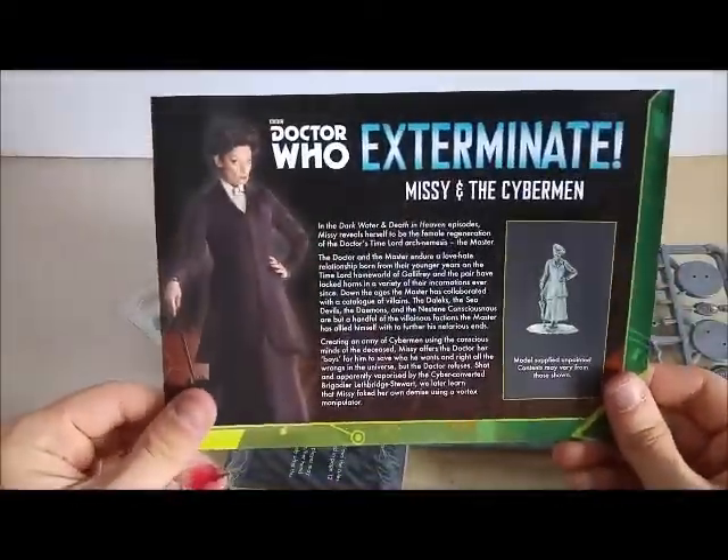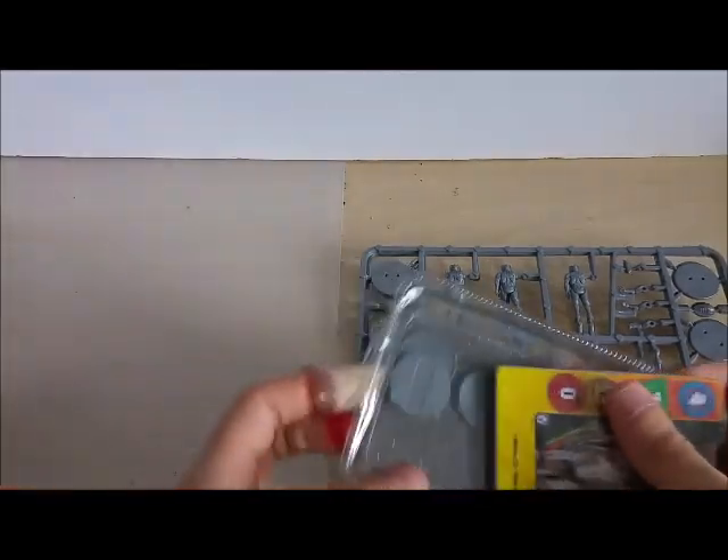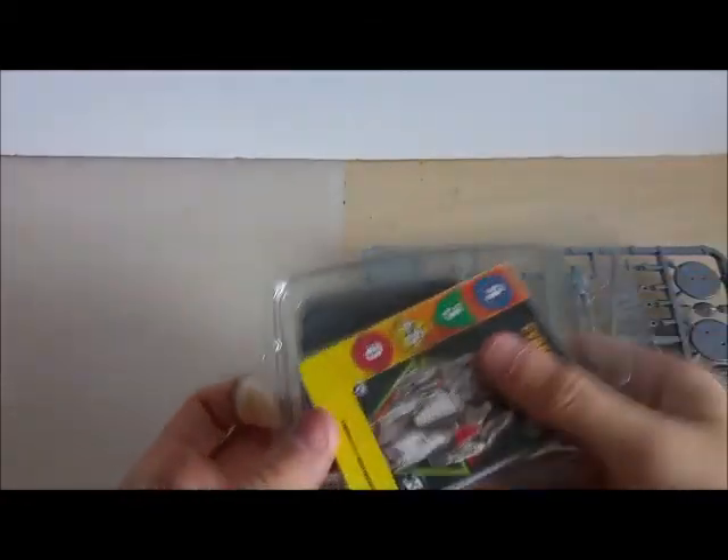There's also a painting guide here to show how you can paint your Cybermen. It's a very good set. We've got the blister pack of Missy and cards which we'll go into later.